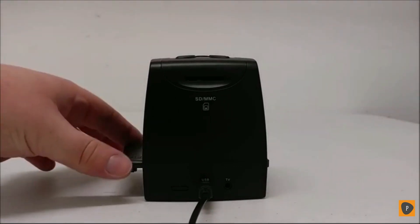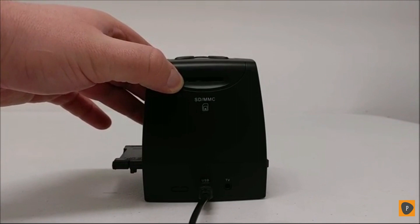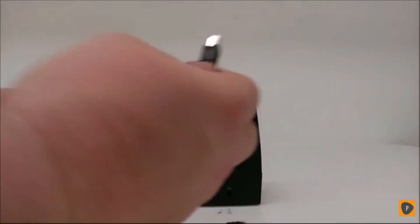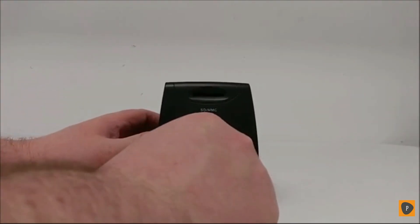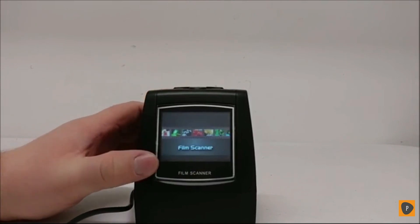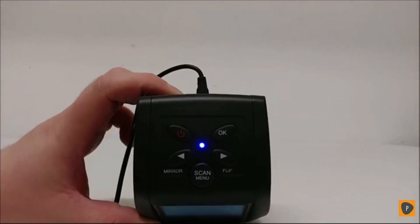Before capturing pictures from your film, insert an SD card into the slot. An SD card is required or else you won't be able to save your pictures. To get started, plug in the USB mini charger cable into the input on the back and press and hold the power button for three seconds. You'll see the LCD display lights up and at the top you'll have a blue light.